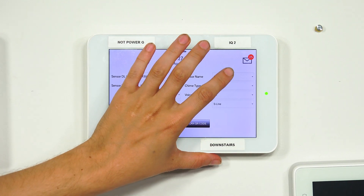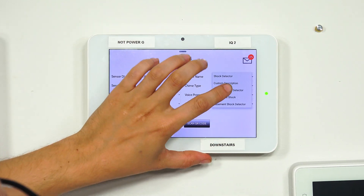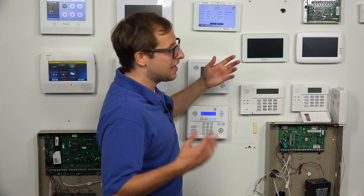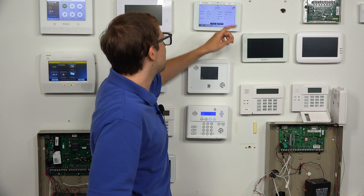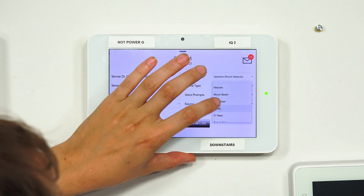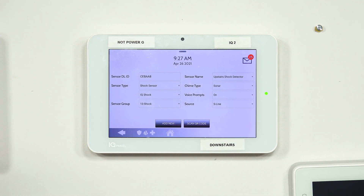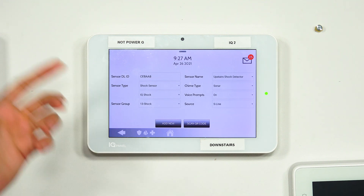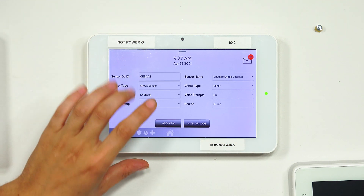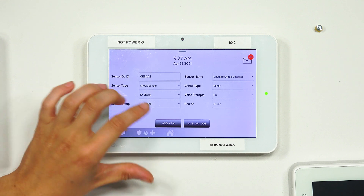For sensor name, we can choose a preset name or do a custom name. We're upstairs, so let's do 'upstairs shock detector.' For chime type, you're not really going to worry too much about it for a shock sensor since it's mostly triggering an alarm, but you can choose one — we'll go with sonar. Voice prompts can be enabled if you wish. And the S-Line encryption — we do want that enabled, so we'll keep that as the source. Everything looks correct, so we're going to choose Add New.